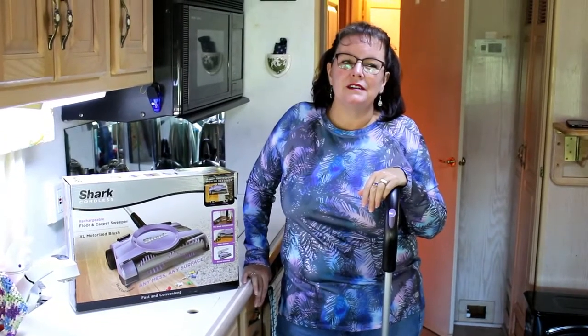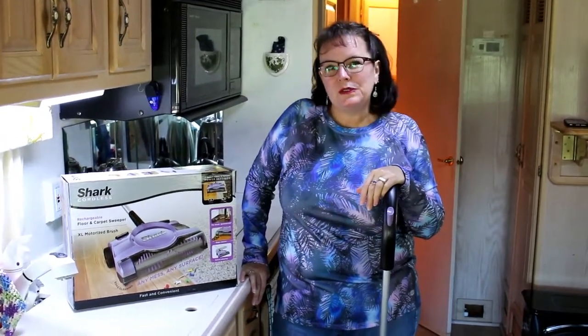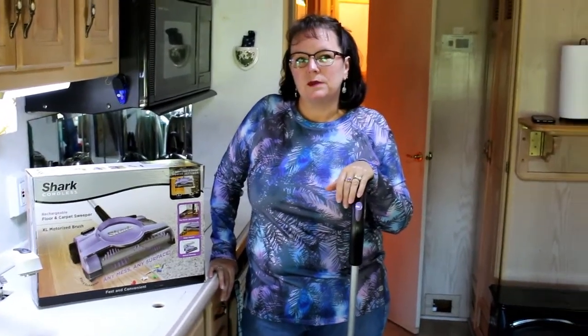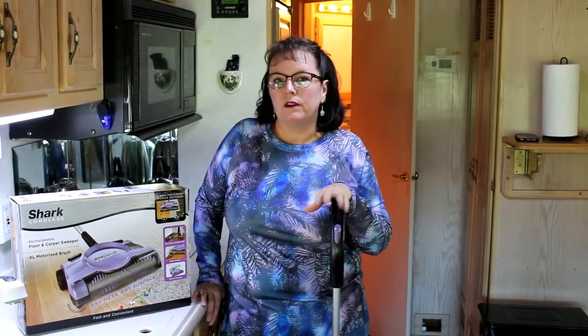I'm going to talk to you all about a Shark sweeper today. We've been looking for something that would fit in the coach that we could use, that would store easily but still do a good job. We tried a couple different sweepers — some stick-type sweepers that had beater bars and bags — and this seems to work better than all of those.